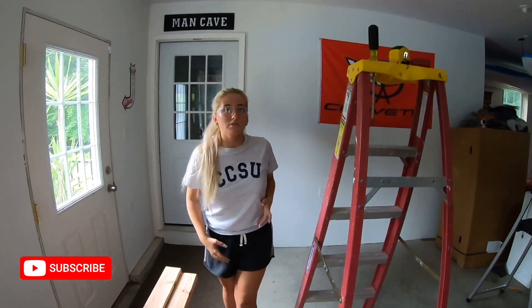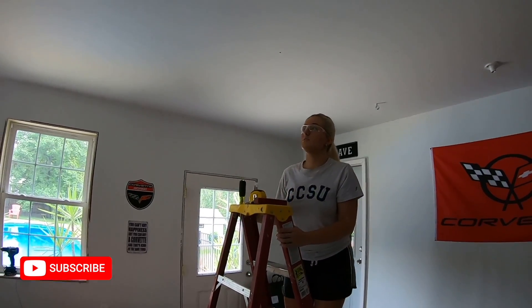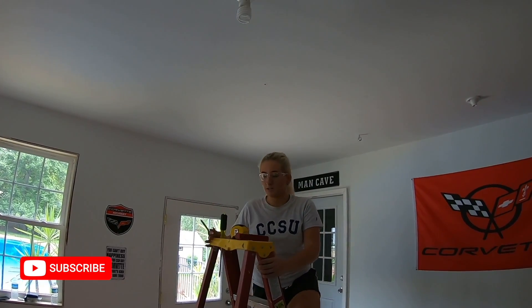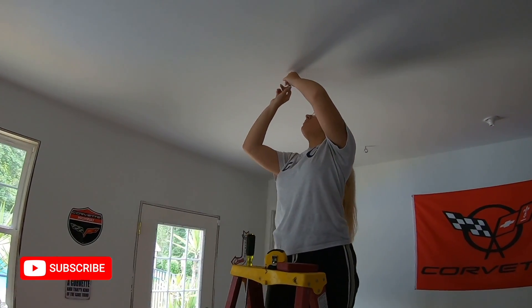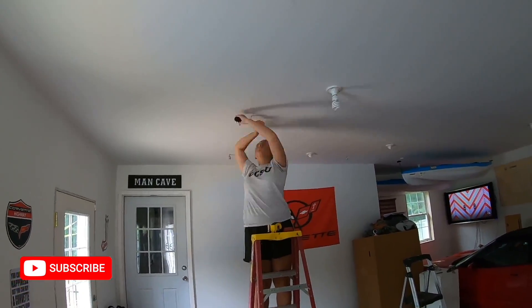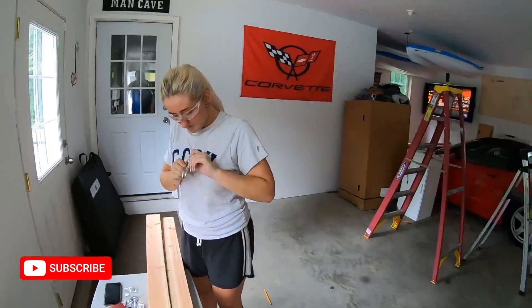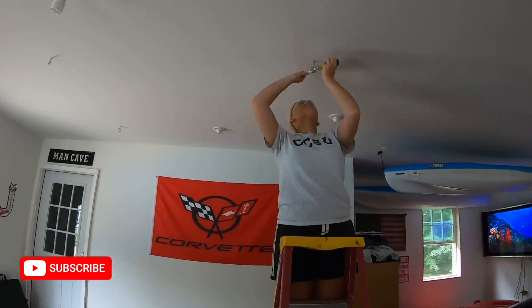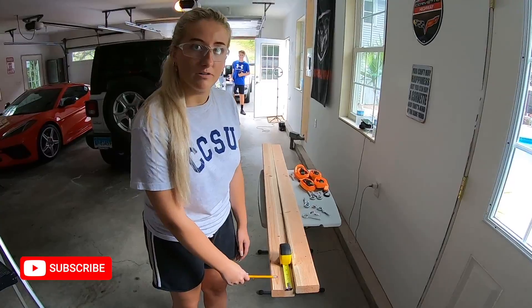Now it's time to drill and put the hooks in the ceiling. I'm going to install this hook in this hole again, using the screwdriver to help with leverage. Now that we're done drilling holes and putting hooks in the ceiling, we're going to do the same thing on the wood — two inches from the edge of the board.